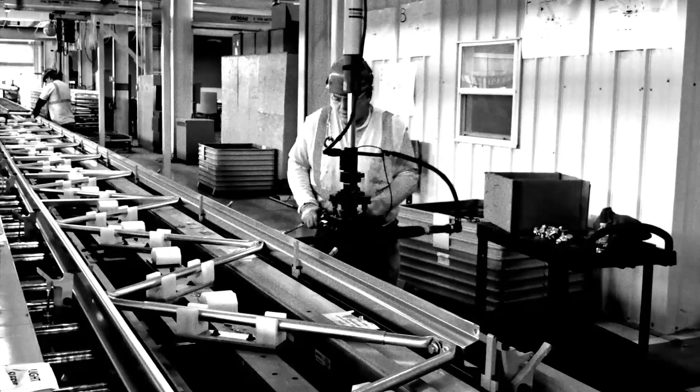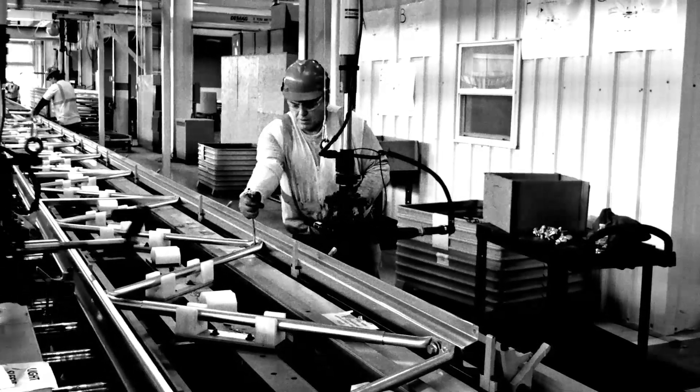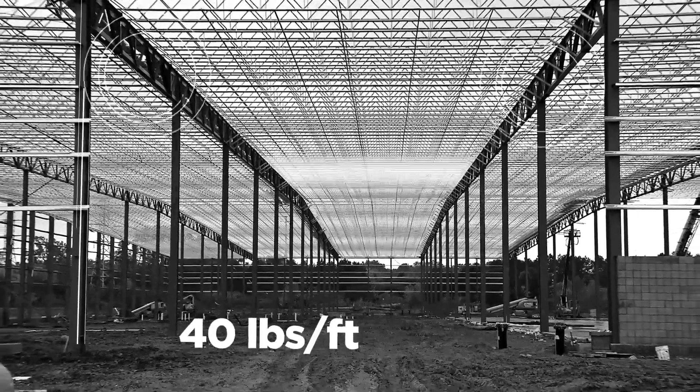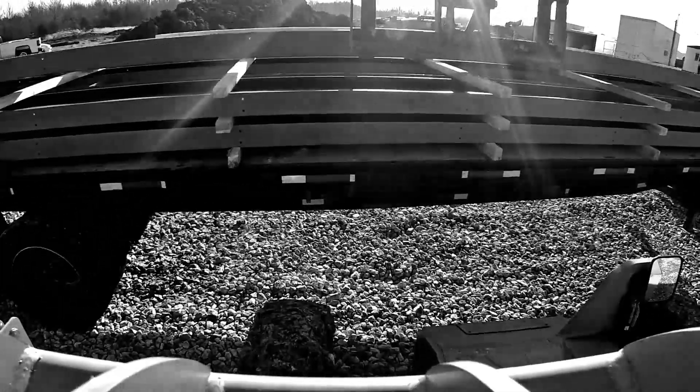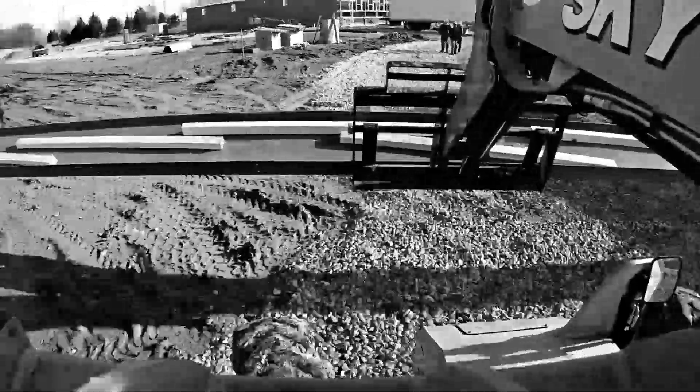Manufactured with state-of-the-art technology and engineered strong enough to hold up to 40 pounds per square foot. It's strong, yet lighter weight than traditional bar joists. I've watched our guys pick these up and set them in place by hand when our cranes were tied up. Strong but light, fits right, lasts long, and saves time and money.